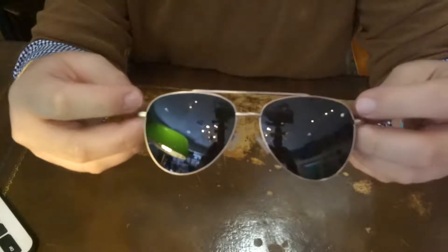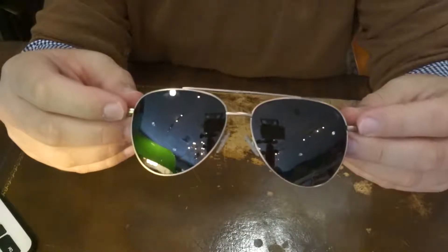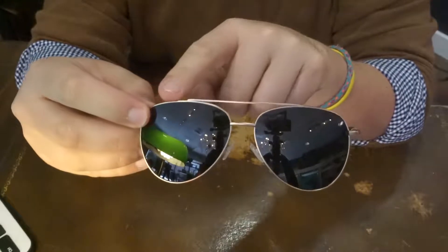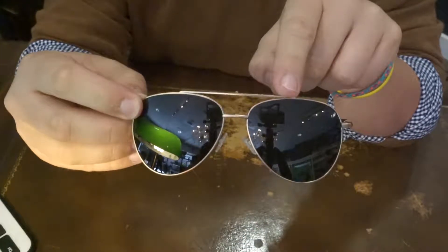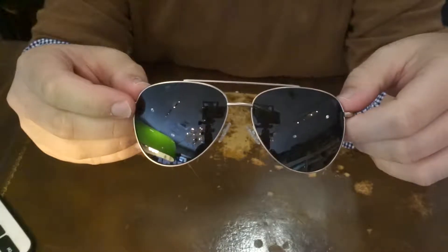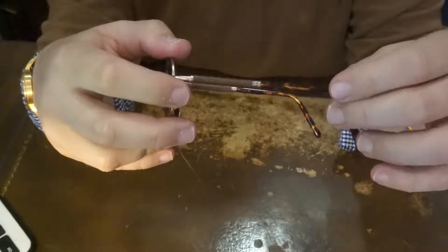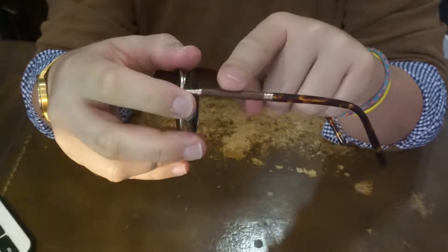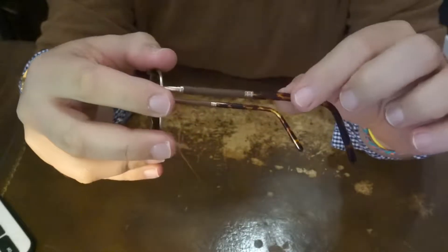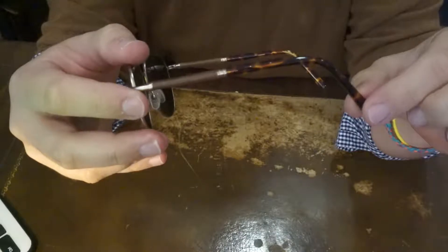What we have here is our pilot-shaped metal framed polarized sunglasses. As you can see, the face of the sunglasses are metal with black lenses, and as you get to the side, what makes these unique is the wood earpieces, which are actually a cylinder, and then you have the acetate tortoiseshell ear tips.